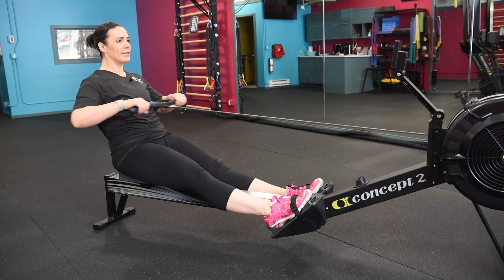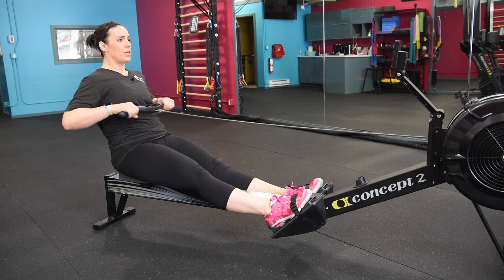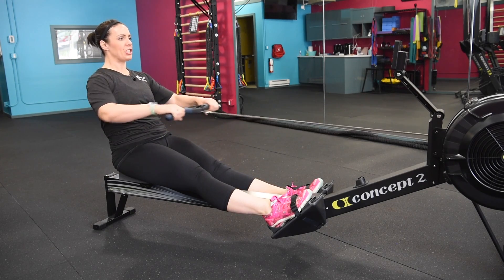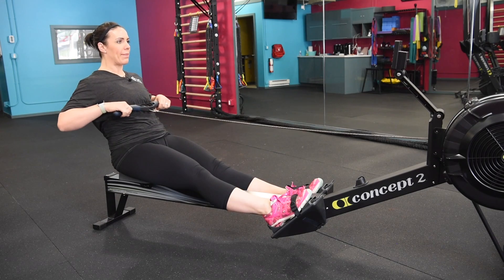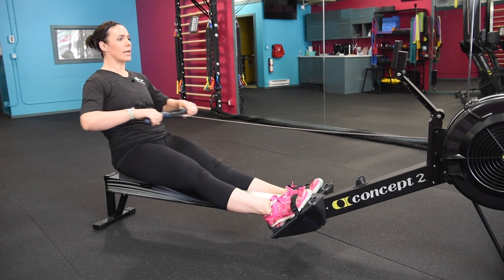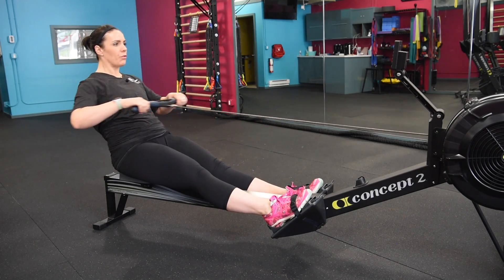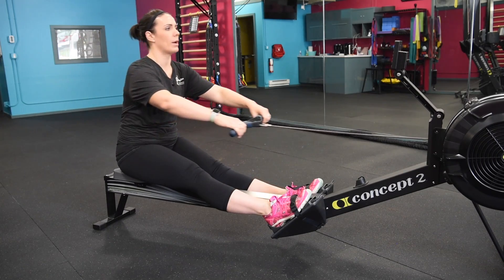Starting at that finished position. Arms only, core tight. You're in an 11 o'clock position. Squeeze those shoulder blades down and together. Neck is long. We're going to add arms and body in two — that's one and two. Reaching forward one o'clock to 11 with the body.